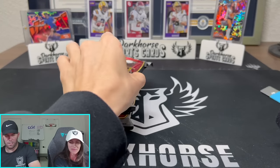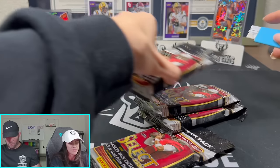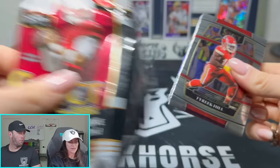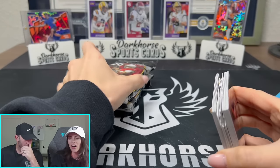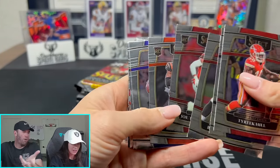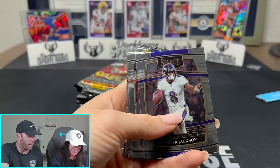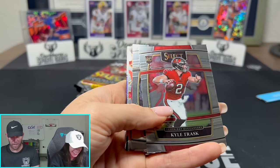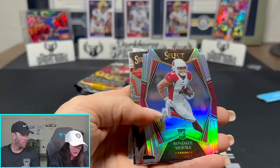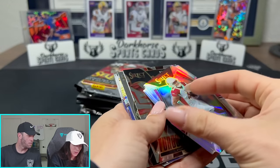All right, we are moving on to Select now. Let's pull a zebra. Who are we trying to pull a zebra of? T-Law. Careful of the glare now because you've got shiny cards. Here we go - Jamar Chase. Oh, die cut silver - Rondale Moore. That's not bad at all. That's very nice. Kyle Pitts - is that a rookie? What year is Kyle Pitts' rookie year?